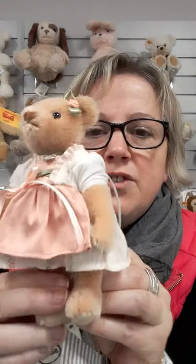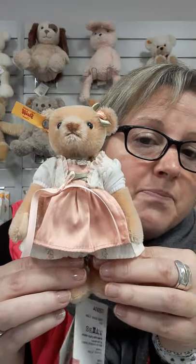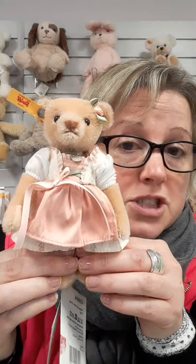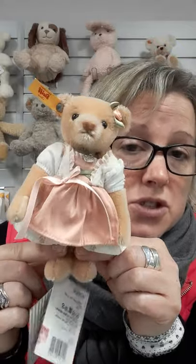She is 15 centimeters in height. She's made of 53% mohair, 47% cotton. Not for the washing machine. She's not a toy. I can't stress it enough for the classic range — they're not toys.